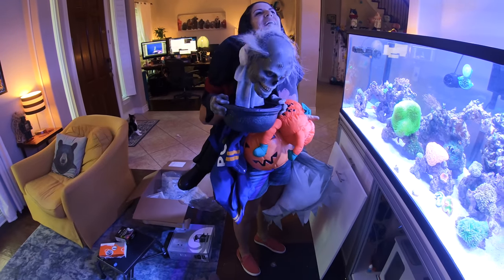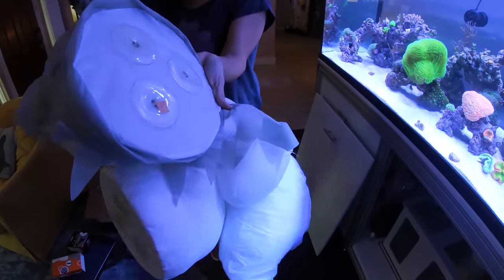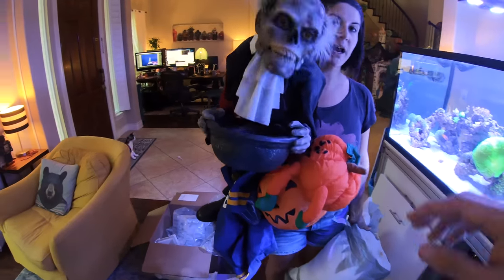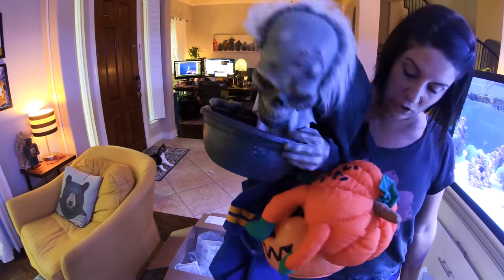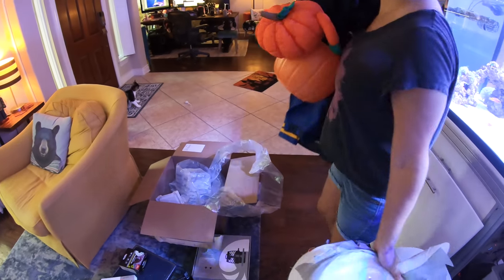Me and Bubba, we did Goodwill — we scored! You guys got this at Goodwill? It has a butt, it has a head and a butt. Oh my gosh, this thing is animatronics! I don't even care if it works or not. That's amazing. You should see what Bubba got — we scored. Let's go talk to the memes.